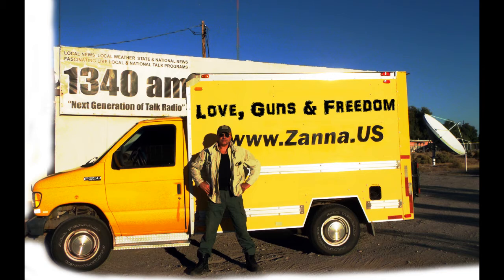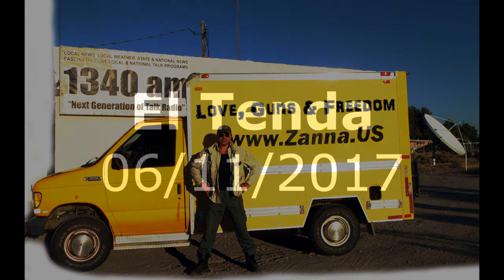Here we go, guys and girls. You're listening to Love Guns and Freedom with Zanna on K-Talk 1340 AM and our unitedstates.fm network. Don't forget we are also on sister station FM 104.1. I've never been on an FM station before — that's pretty nice. I hope the people from Bullhead listening can appreciate the bigger, stronger signal.